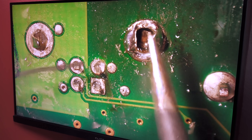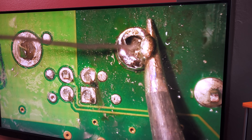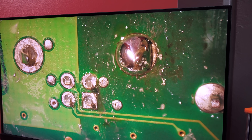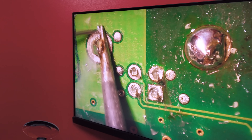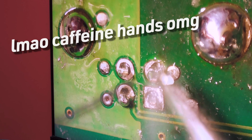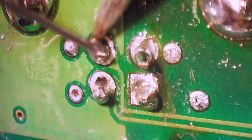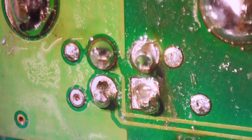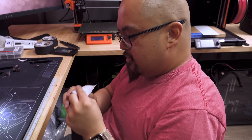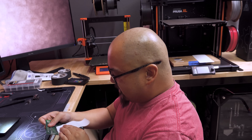Phil heats the board so everything melts properly. The solder flows with the flux and surface tension right onto the pad - that's like a professional-looking solder ball right there. It's an awkward approach angle but he's good. That's perfect - that's the best one. If it works this was my great idea; if it doesn't it was his terrible soldering.